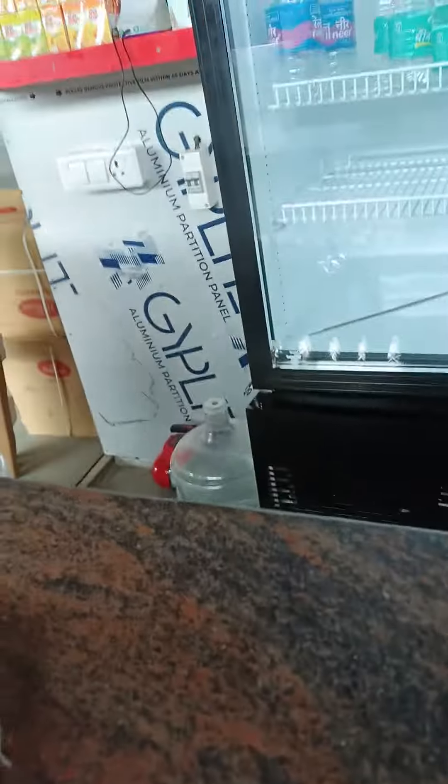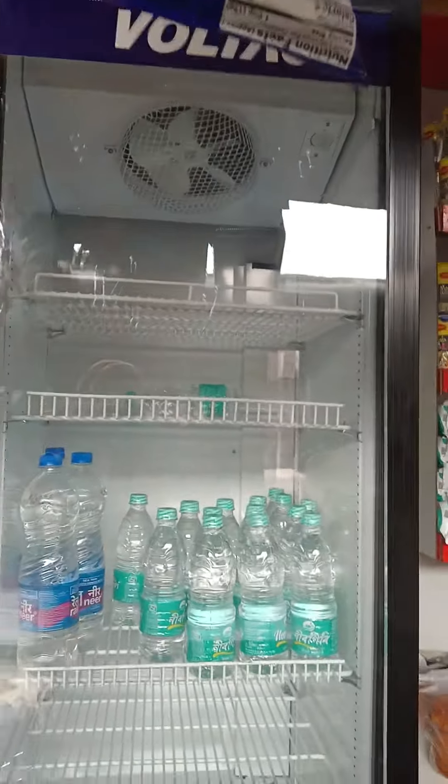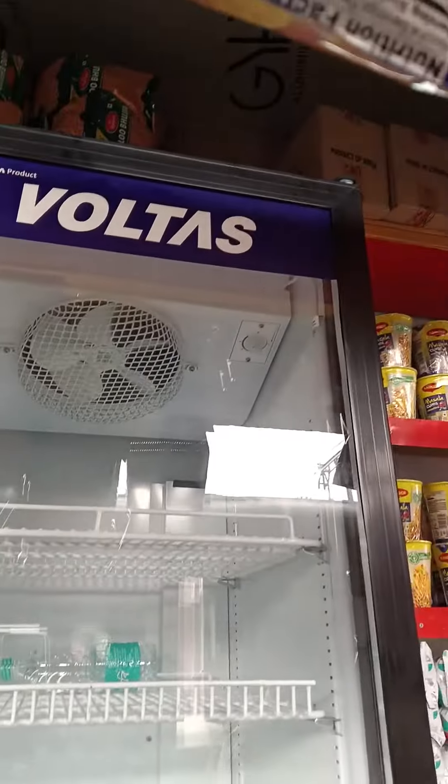Hello guys, good morning. Voltage. This is the freeze news. Voltage. Freeze.